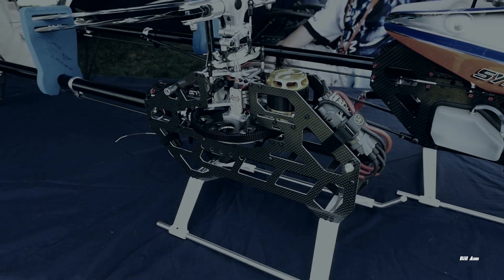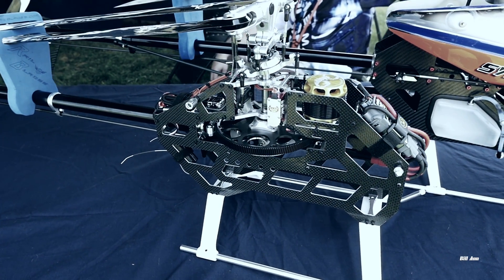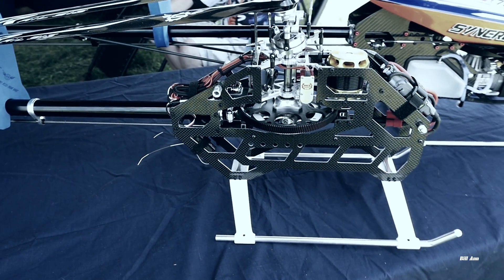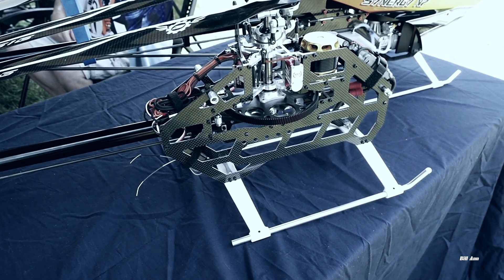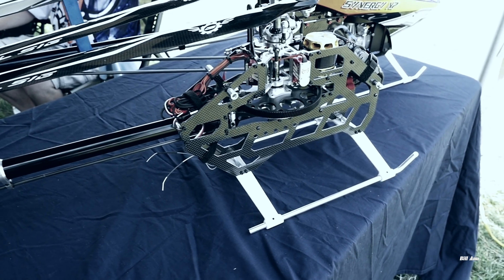Okay, so I'm here with Rob Cherry, Team Synergy, and you just did a flight on the Synergy 516 — looking pretty bad, eh? I just wanted to give you a quick few questions.